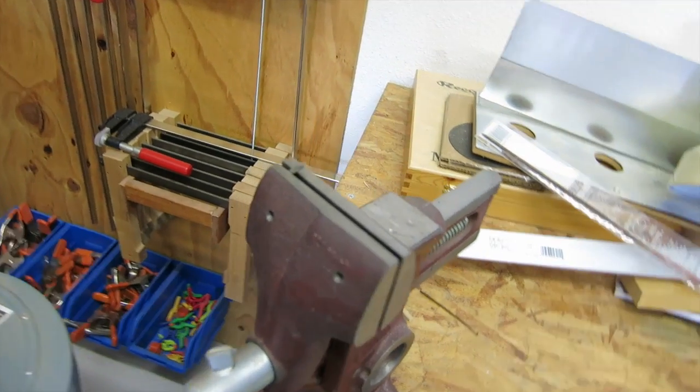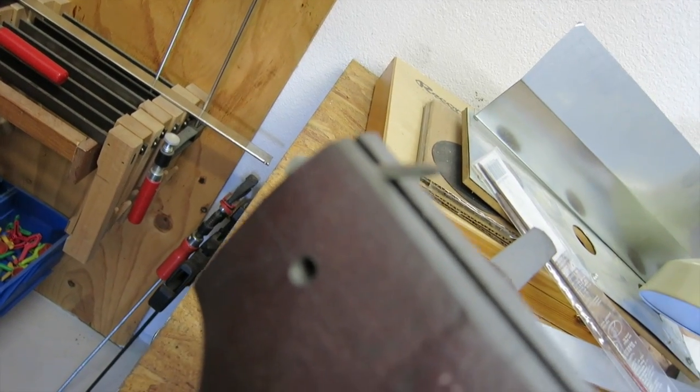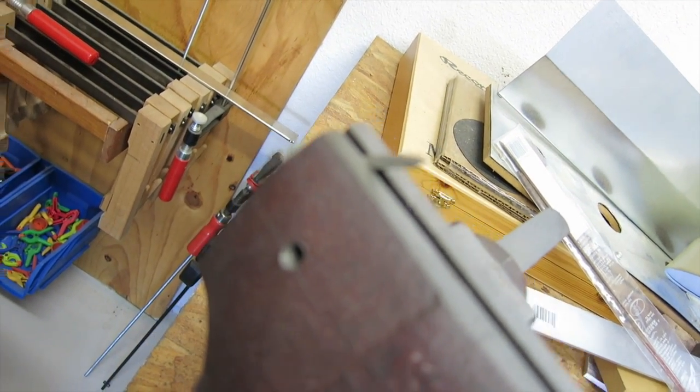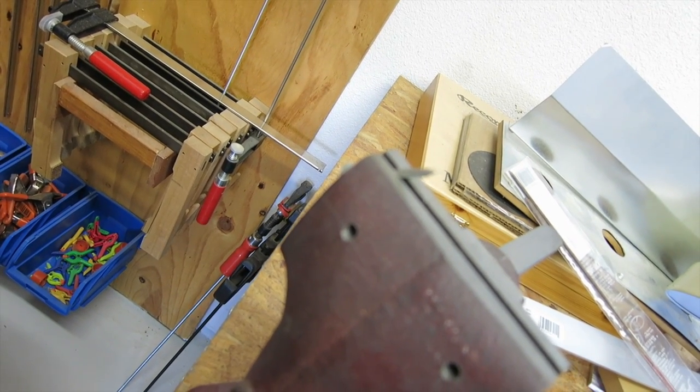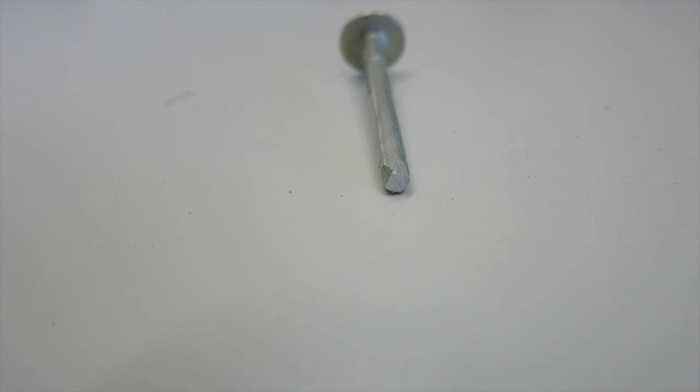I'm going to take this file and just flatten up the little tip right there of this nail, so I can use it as a punch and get those rivets out. Just about 20 strokes of that file will flatten the tip of it. I have a grinder, but sometimes just clamping it up and using the file is much faster.